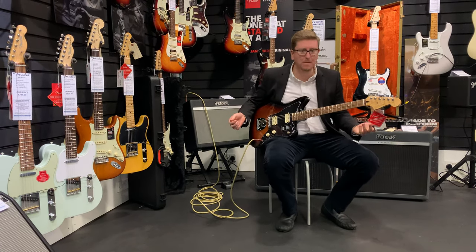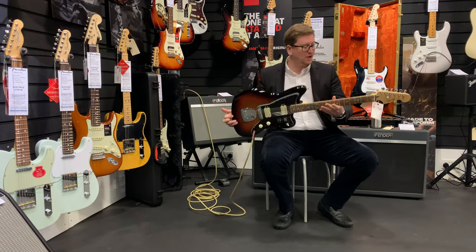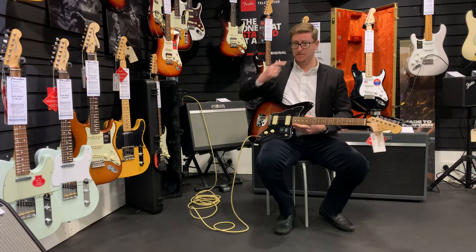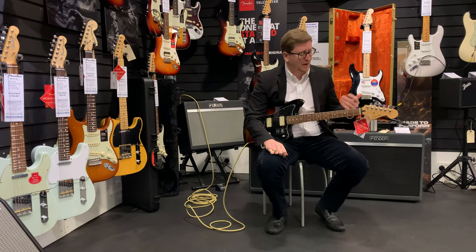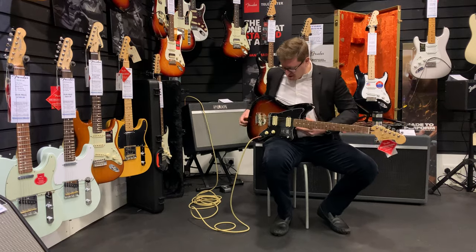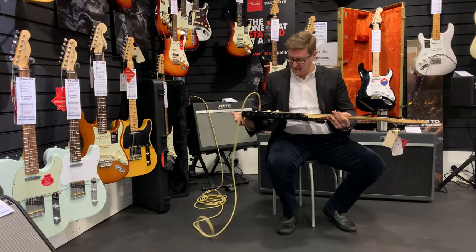What a guitar! It's a Fender Player Series Jazzmaster in sunburst. Fender do a range of guitars called the Player Series — they do Strats, Telecasters, and this amazing Jazzmaster as well. I think they might even do a Jaguar. This Jazzmaster is amazing, it's only just coming to the store here at Bolton.